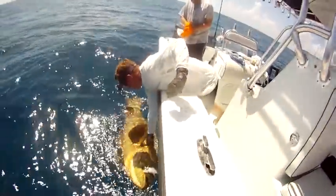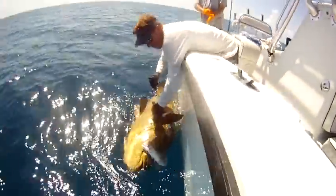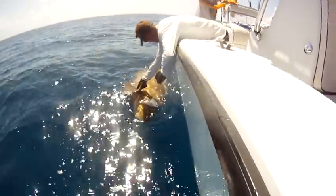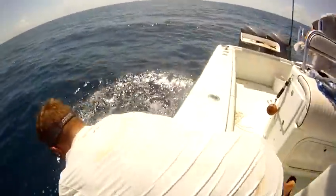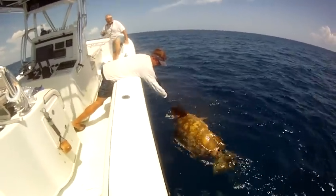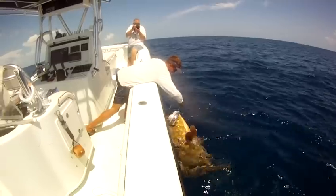Just got him in the corner of the mouth too. Alright. Woo! Nice fish. Nice fish.